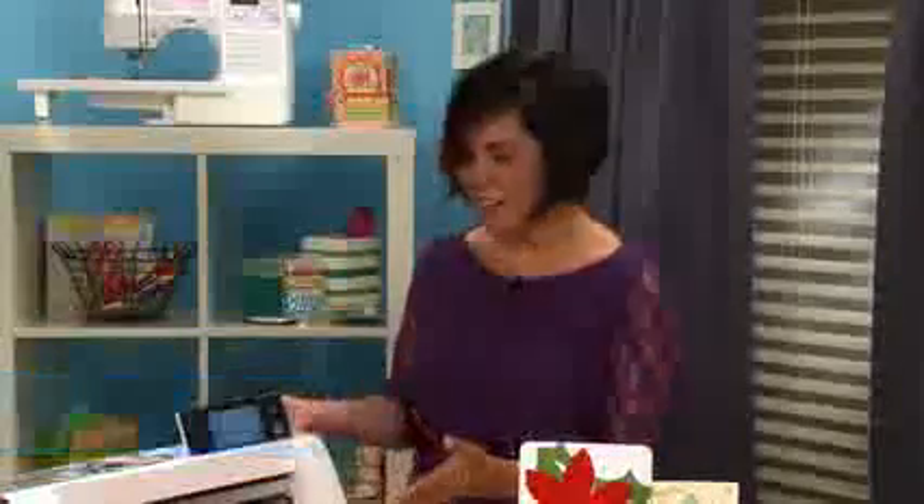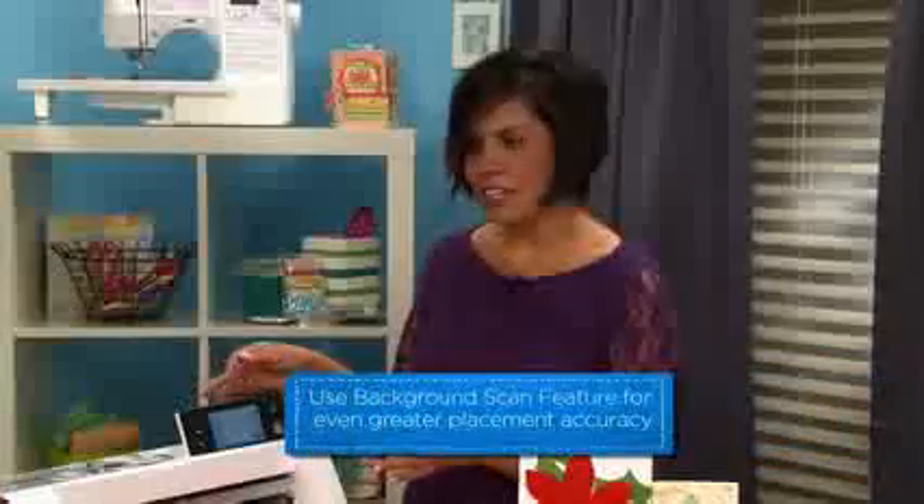Because it is Scan and Cut and has a scanner in it, there is a scan feature where you can scan in your background so you can use the grid, but also position your designs anywhere on your fabric before cutting. In your case, having these cutouts already would make that feature really helpful.